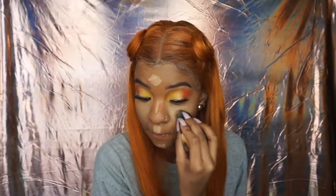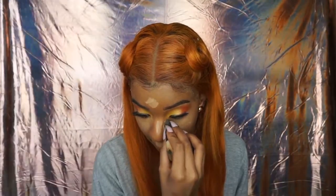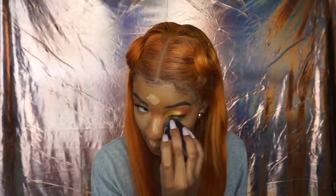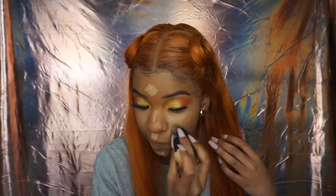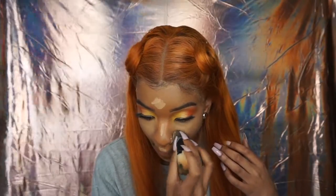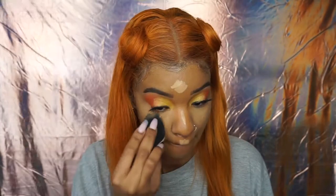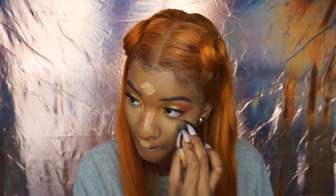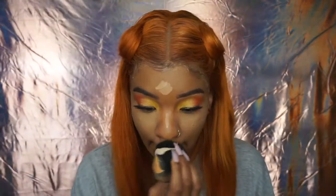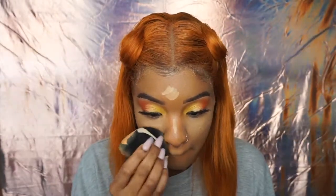If you have your foundation on before you do your eyeshadow and fallout gets on your face, you can take a fluffy brush with translucent powder or setting powder and just dust it away — it'll come right off, no biggie. I usually do my eyeshadow before foundation, but today I decided to switch it up. So if you do foundation before eyes, that's a handy little tip.